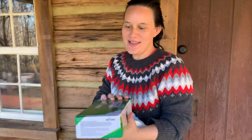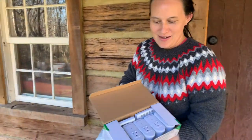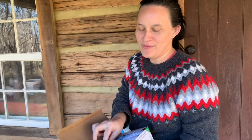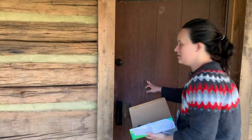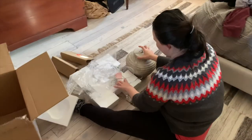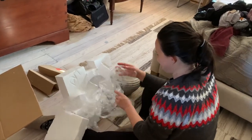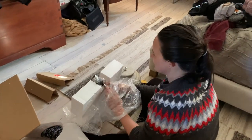I kept getting texts saying they were on their way, and they're already here. This is all our bedside table stuff — look, remotes! The rest of the day kind of got away from us, so we're just going to say goodnight and we will see you tomorrow.